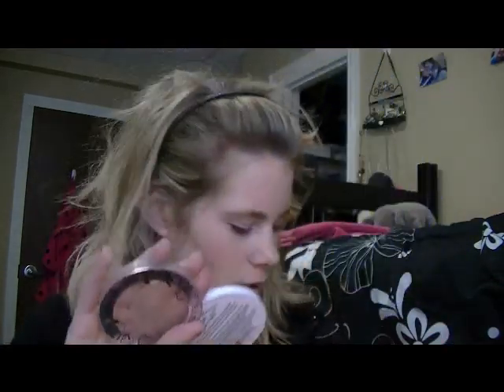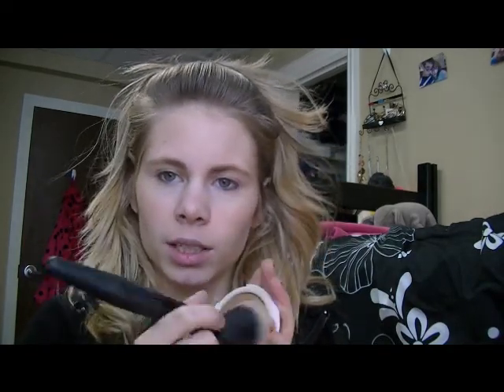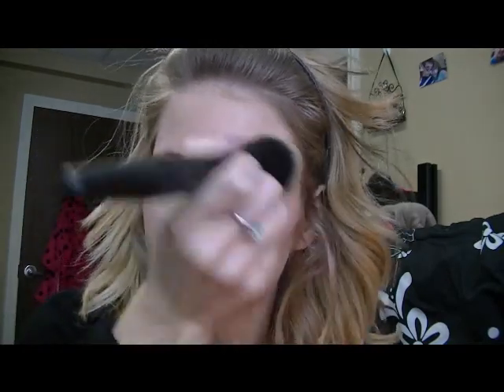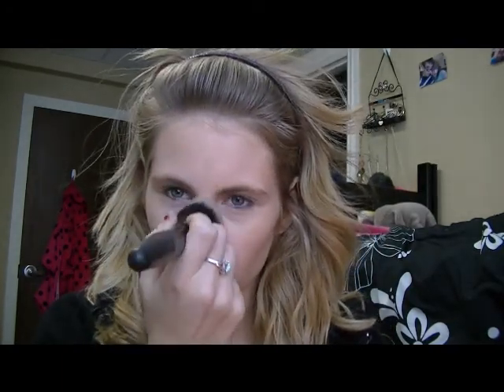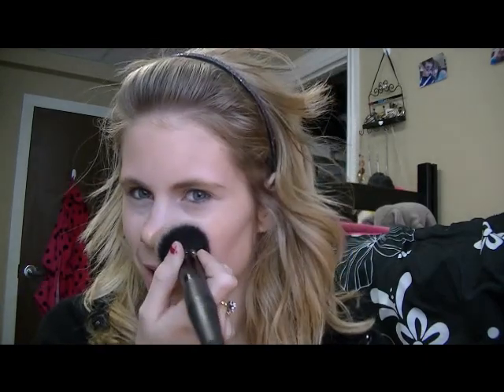That's pretty much my foundation routine. I'm going to go ahead and show you guys what I do for bronzer and blush because I feel like that's pretty much part of a foundation routine. I'm going to use my Hard Candy bronzer in Hula Hula. At first I didn't like this - I felt like the color payoff wasn't that great. But it works really well for me. I just rub my brush around in it and start with my forehead, then go down my nose because I really like the effect of a bronzed nose. That's pretty much what I do every day for bronzer.